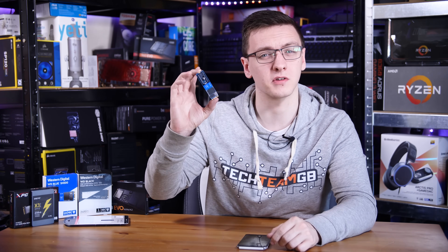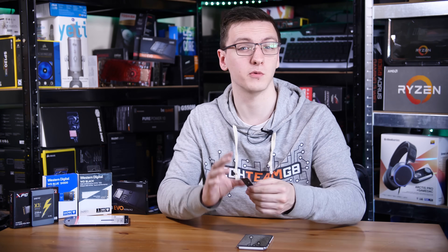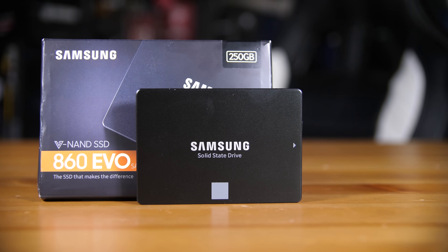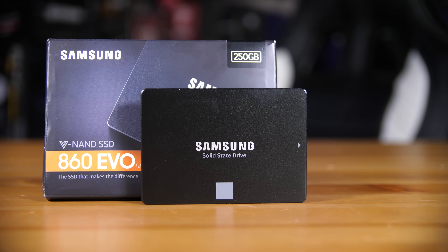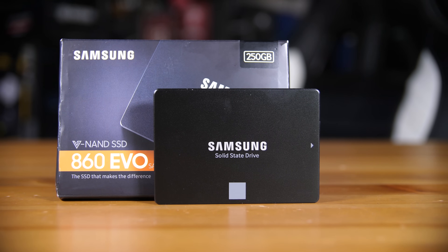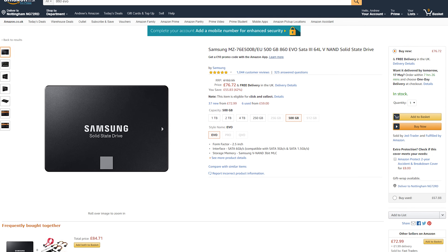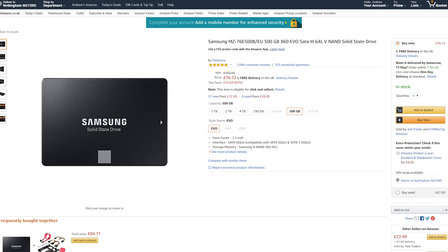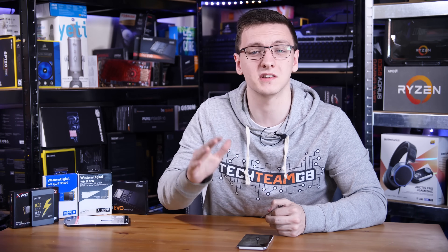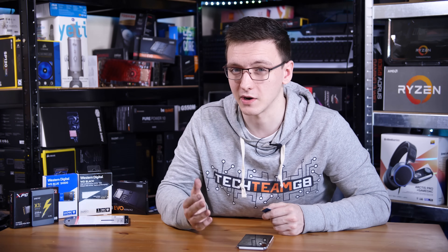If you want full SATA performance — maybe your PC is a bit old and doesn't support the newer M.2 format which can get you a lot faster speeds — but you still want the best you can get, then the Samsung 860 Evo is where I would head. It's not the fastest SATA drive on the market, but it offers a fantastic balance between being incredibly fast and not too hideously expensive. It's about double the price of the Kingston A400, but you do get double the performance in reads and writes — over 500 megabytes per second each.